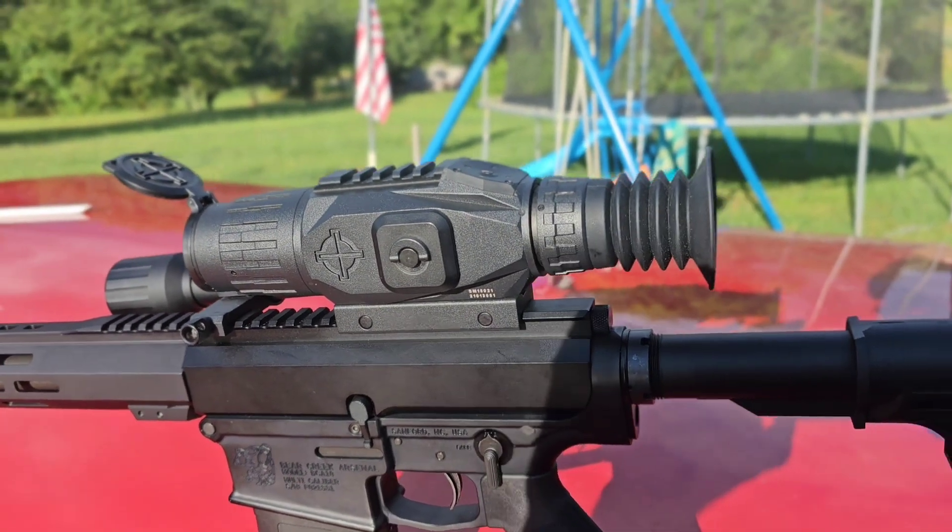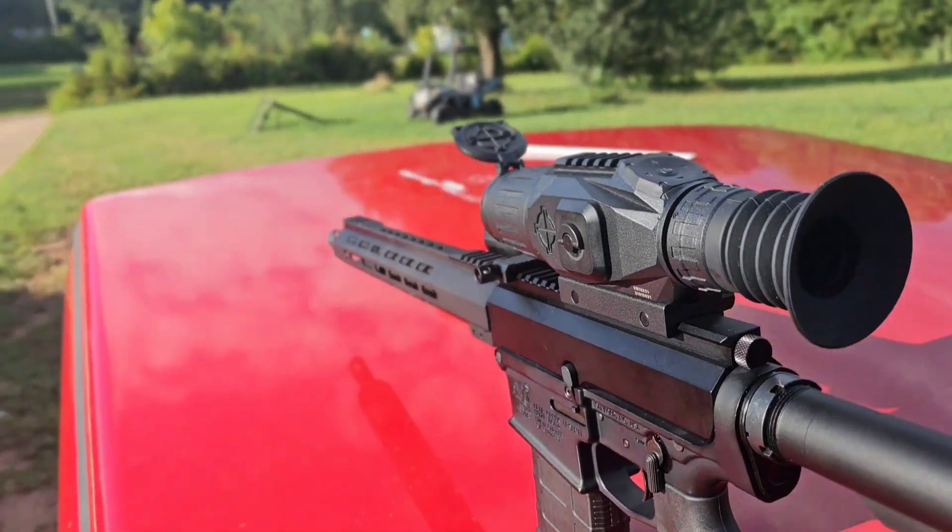Okay, this is a Sightmark 2x16x28 that shoots in 1080p. Let's take a look inside of it.